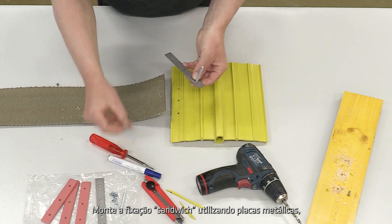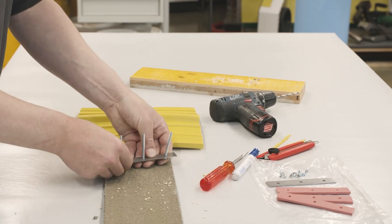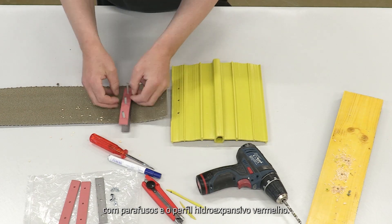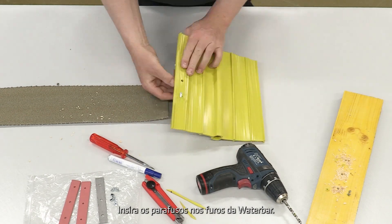Build up the sandwich construction by using metal plates, screws, and swelling gaskets in the right order. Begin with the first metal plate with screws and the red swelling gasket, then insert the screws into the holes of the water bar.